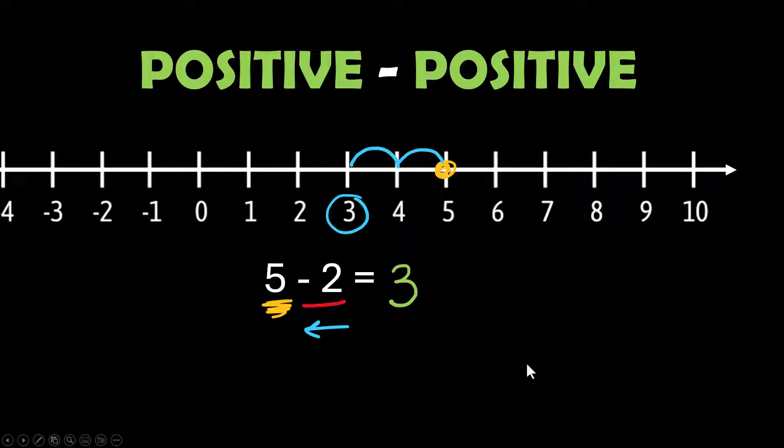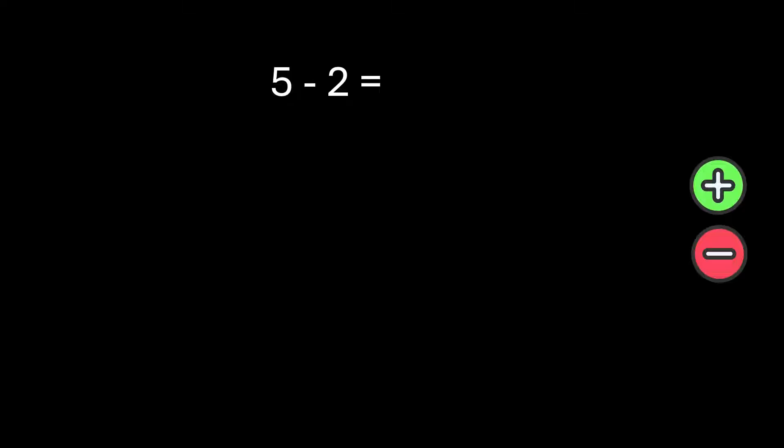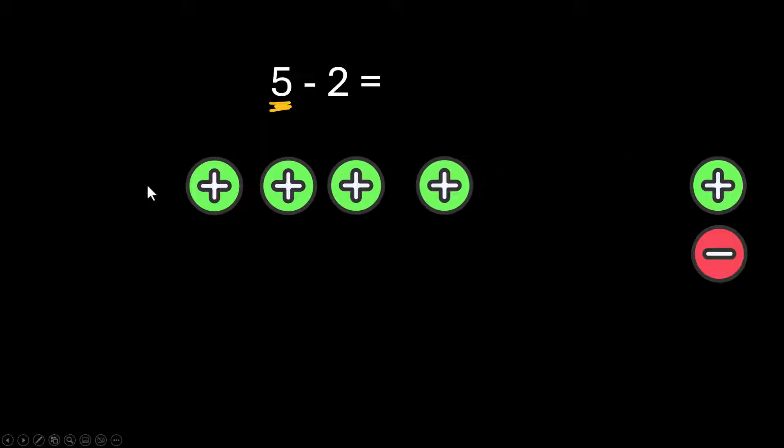It's a positive 3, and it's positive because the 5 is bigger than the 2. When we do this with counters, you would draw 5 positives first and then subtract 2 of those positives. You are subtracting a positive number here. This is as easy as taking 2 of your counters off the board, so you're left with a positive 3.